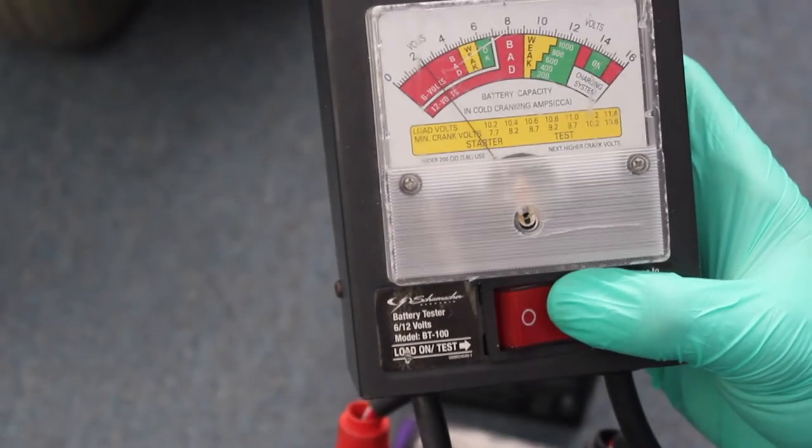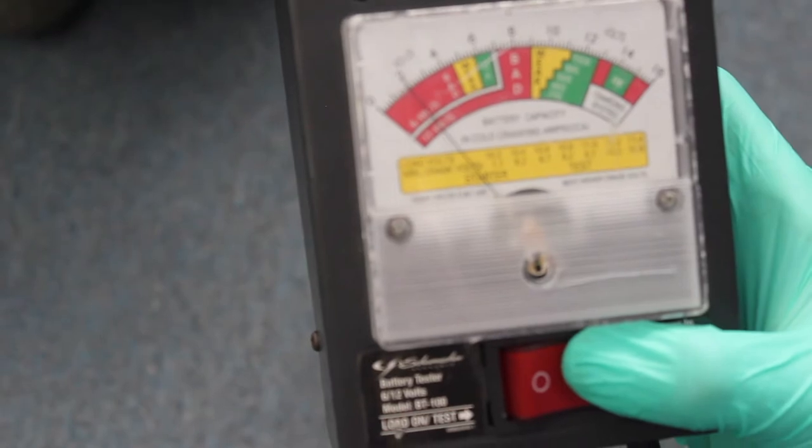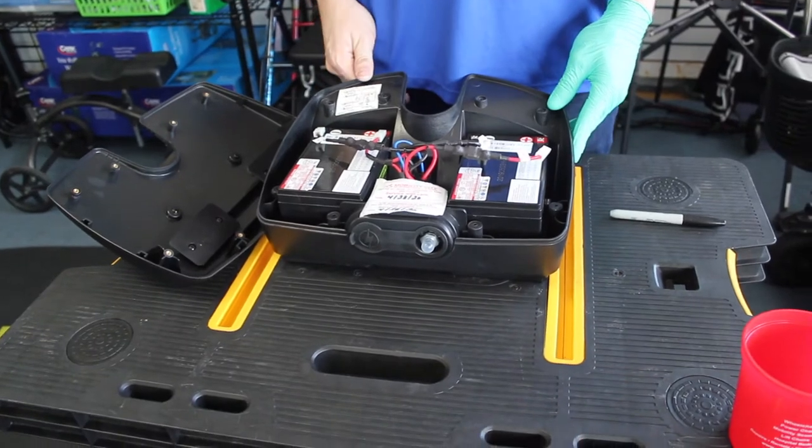As you can see, we tested somewhere right in the two-volt range, which is not nearly enough power to function this unit — a clear case of bad batteries. We now have the new batteries within the housing.